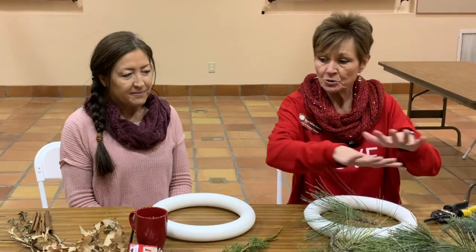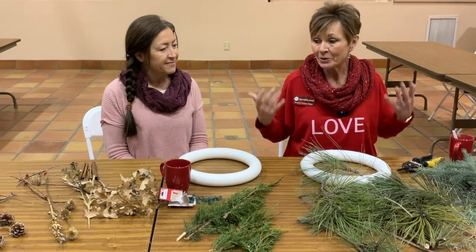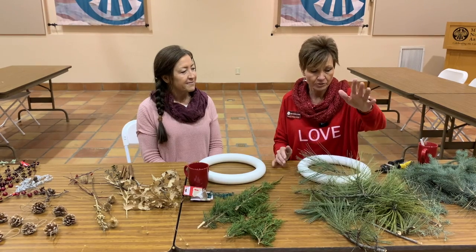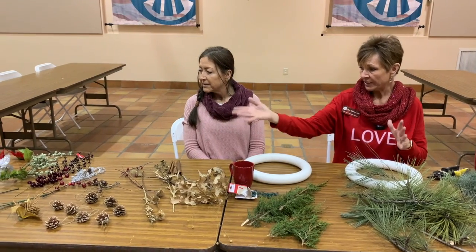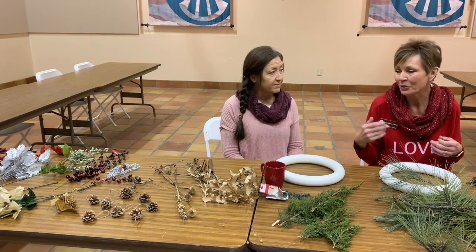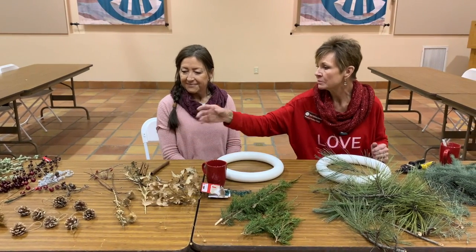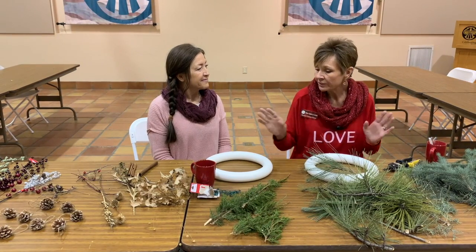Can you see all of these beautiful materials that we have to make wreaths today? Some of the things we collected, and then some of them are just silk things that we picked up at Dollar General, the dollar store — just things you may even have at home: ribbons, cinnamon sticks, toys, bulbs, and bells. You can be as creative with this as you want.